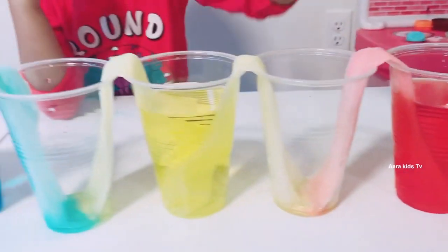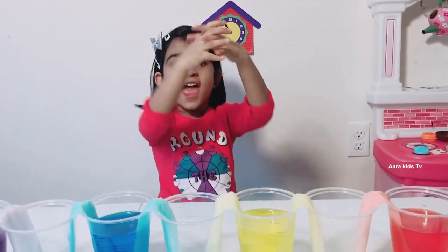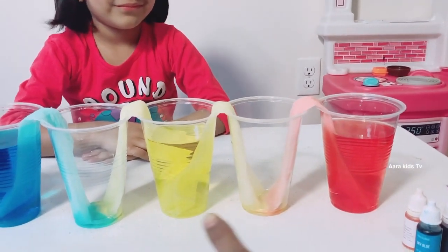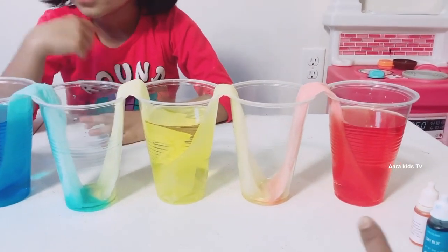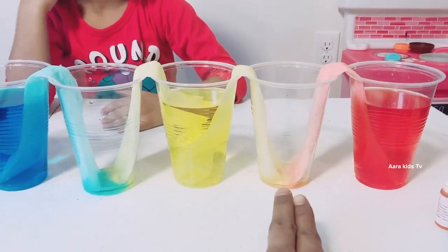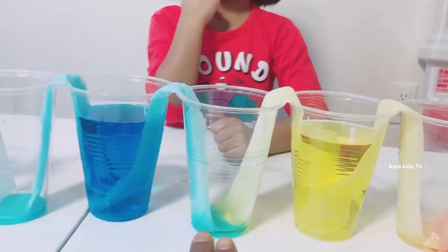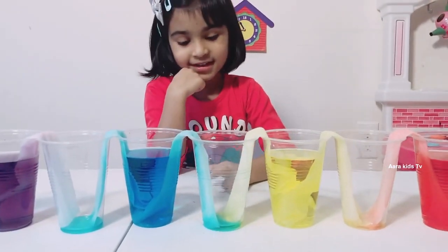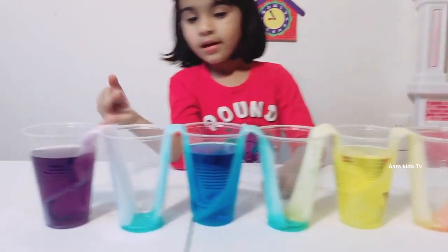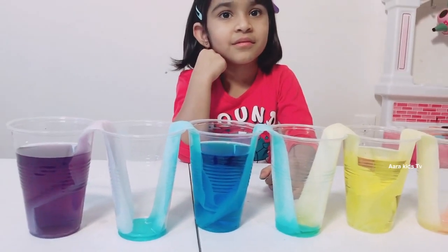Kids, can you tell me which color water we are going to get in this cup? It is orange! But why? Because red and yellow makes orange — so red water and yellow water are going to mix in this cup, and the water is going to turn orange! And this cup's water — it's going to be green! Because yellow and blue makes green!